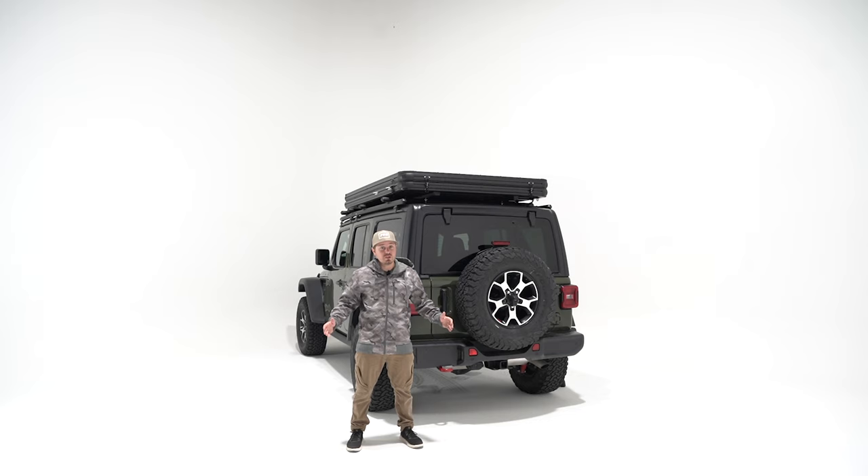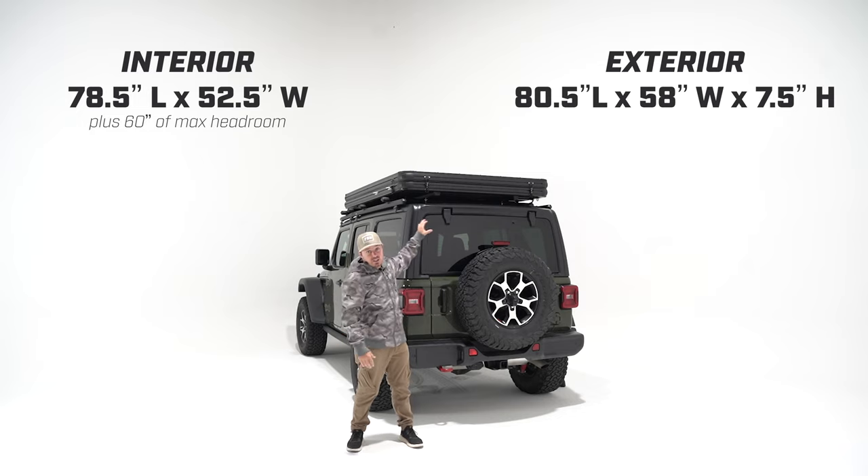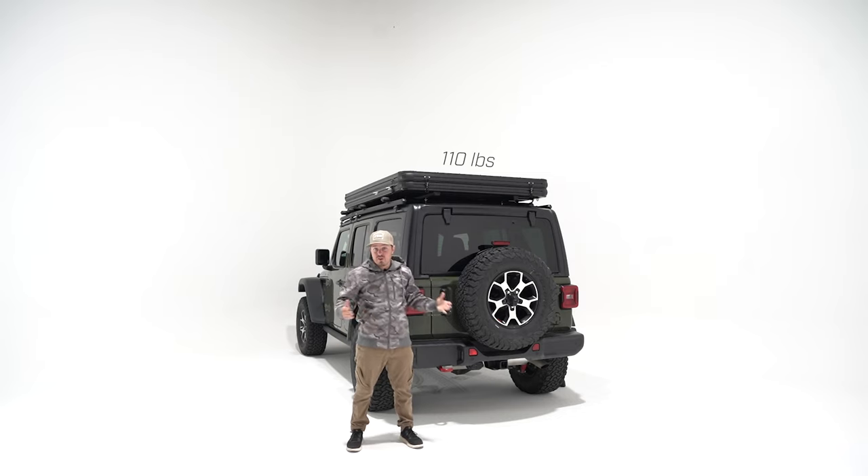The Aspen Lite really comes in just one size. We've got the exterior and interior dimensions here. We did this sizing because it's a one-size-fits-all — so whether you have a full-size pickup like an F-250 or a smaller crossover like a Subaru Outback, this is gonna be perfect for you. And because it's 110 pounds it's gonna fit on your stock crossbars. For reference, stock crossbars on the market are rated at about 125 to 150 pounds, so you're not gonna take on that extra expense trying to get the right fitment.